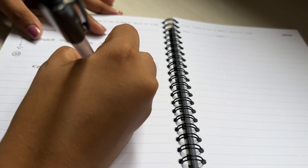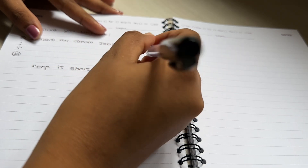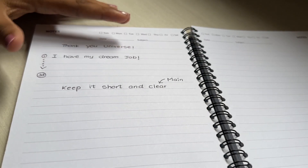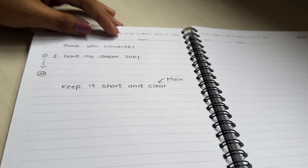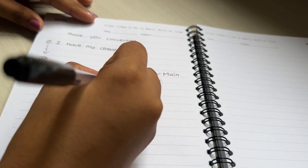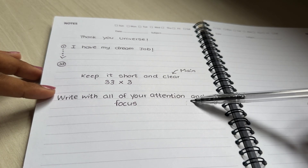Manifesting Methods are 55x5, and there are 3 methods of Manifesting Methods. This is the 33x3 method of Manifesting Methods. This is the first method of Manifesting Methods.